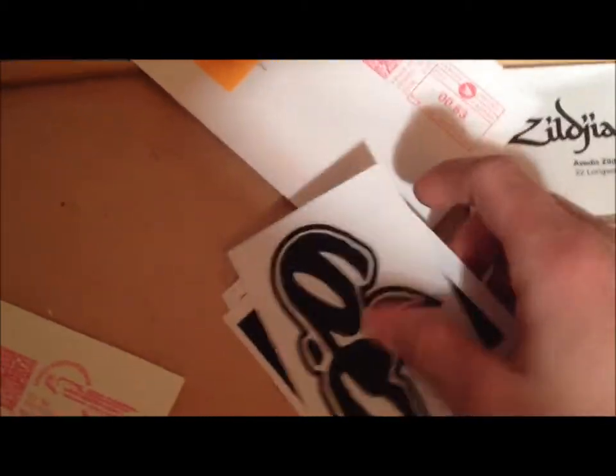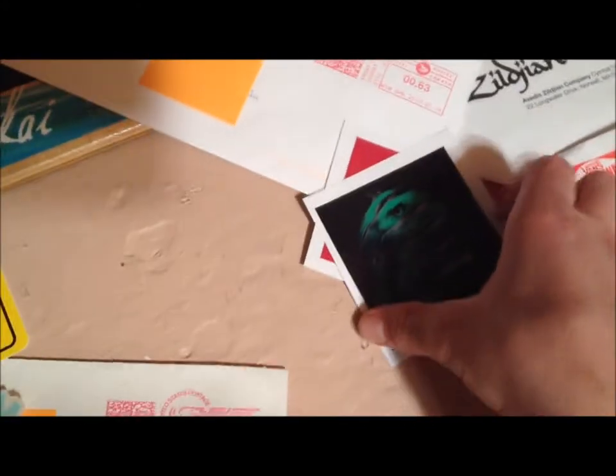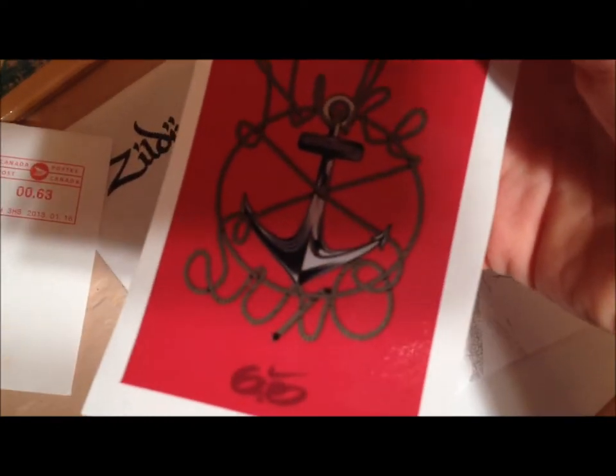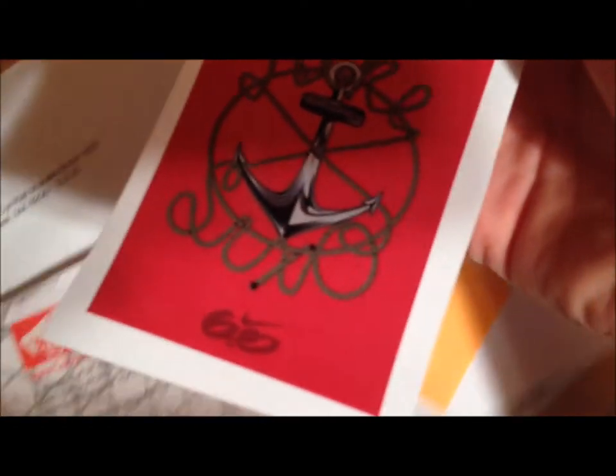Next is Nike Canada. I emailed them and they sent me one back saying they'd be happy to send me some. They got me this Nike 6.0, this eagle — you see that in a lot of unboxings — and this anchor with rope that says Nike 6.0.